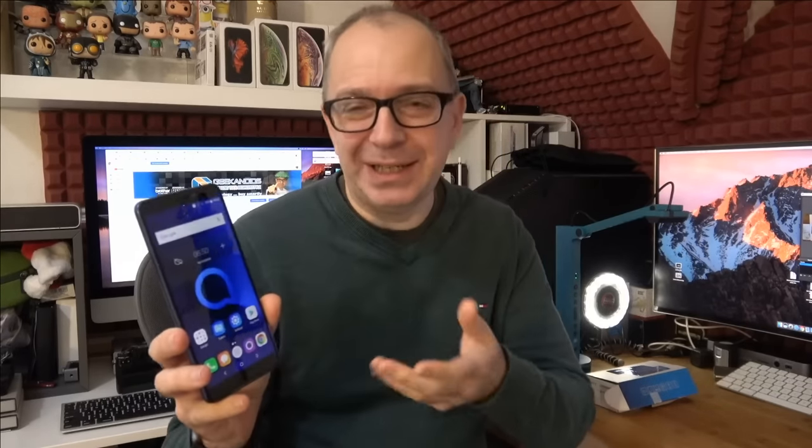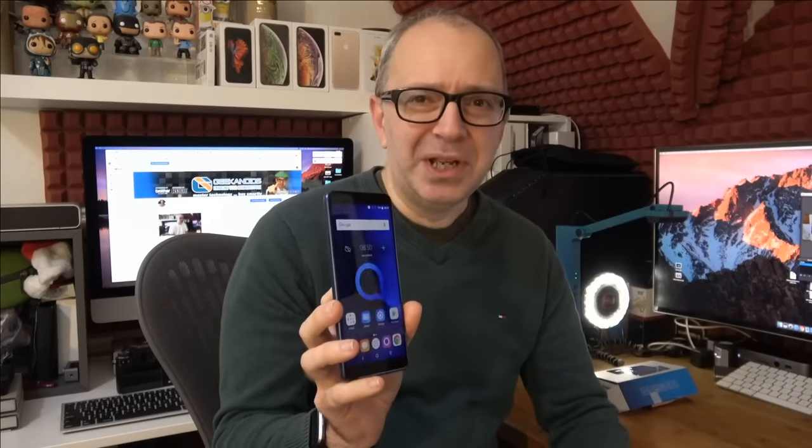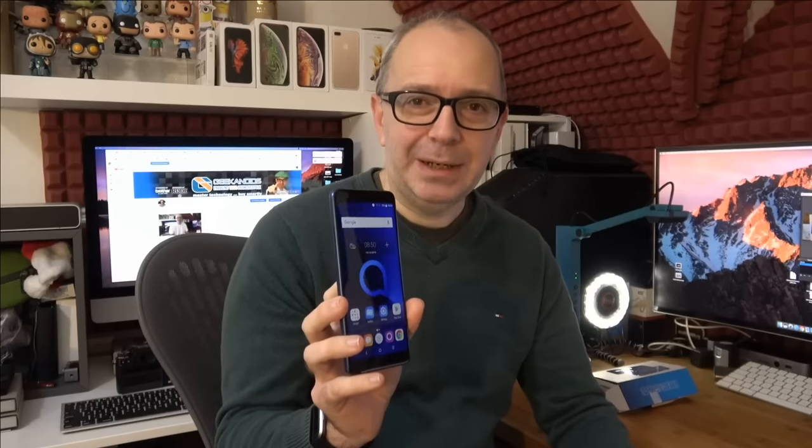To recap: 6-inch display, 2160 by 1080 resolution, 18:9 format ratio, dual cameras on the back, and a fingerprint sensor. One thing I almost forgot to mention is that this can also be unlocked with face recognition, though the face recognition was a little hit and miss for me at times.